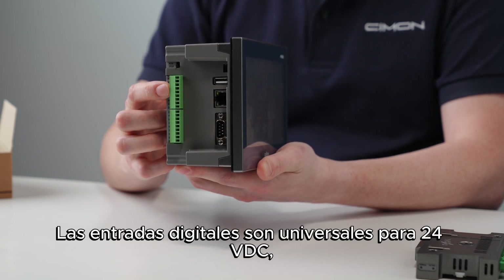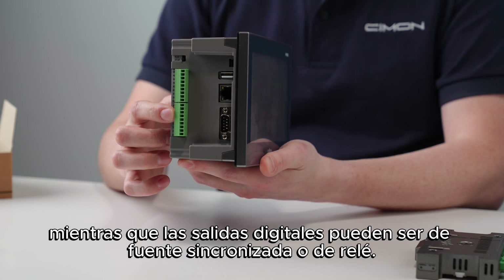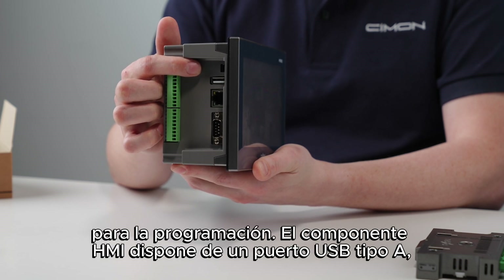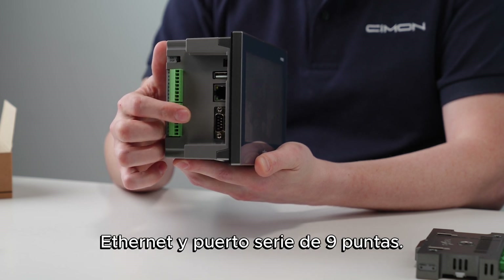The digital inputs are universal for 24 VDC, while the digital outputs can be sink, source, or relay. Also, there is a USB Mini-B tool port for the PLC and HMI, shared for programming. The HMI component has a USB Type-A, Ethernet, and 9-pin serial port.